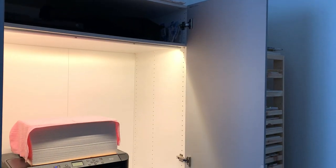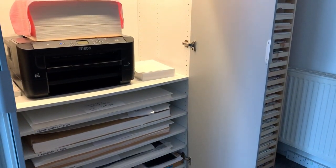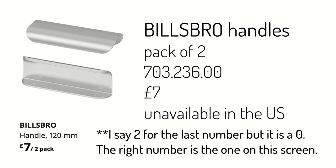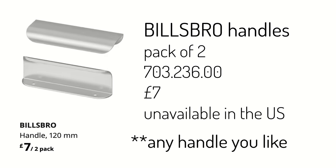For door handles, you can pick any handle you like, but you do have to be a bit more careful with a mirrored door because you can't just drill into the mirror. I went for the Billsbro handle silver 12 centimetres. The product code is 703.236.02, and that was £7 for the pair. I couldn't find this on the IKEA website when I searched, but you can get similar Billsbro style handles — just a little bit longer or really short. If you don't go for a mirrored door, you can choose any door handle you like.